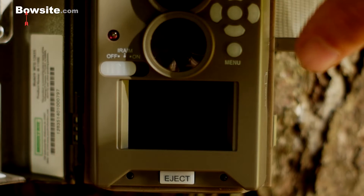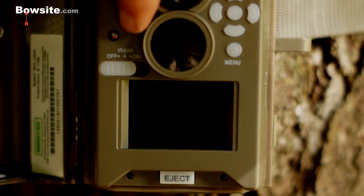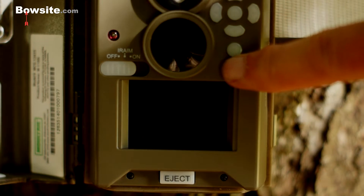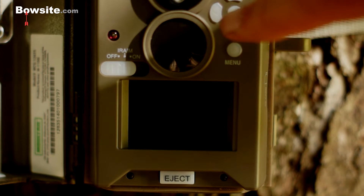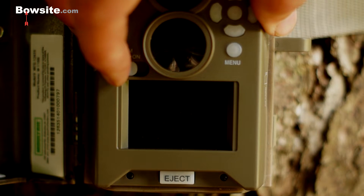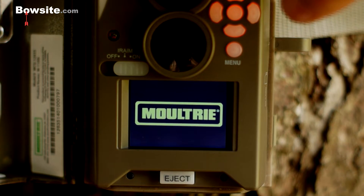First thing to understand is this is very similar to all the previous cameras. You have an infrared aiming device, a nice big screen — bigger than before — and a series of directional buttons to navigate the menus. The middle one is enter and there's a menu button. We're just going to turn it on for now and wait for it to come on.